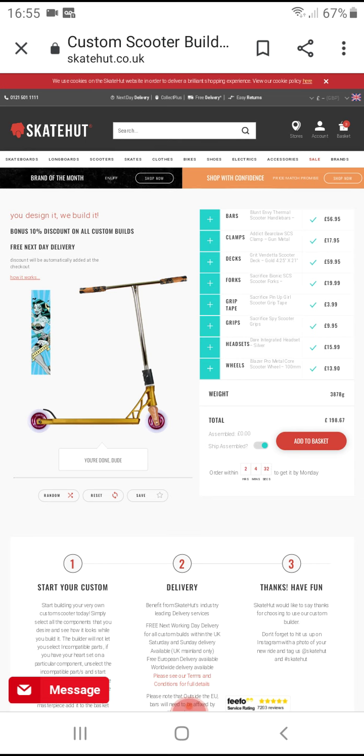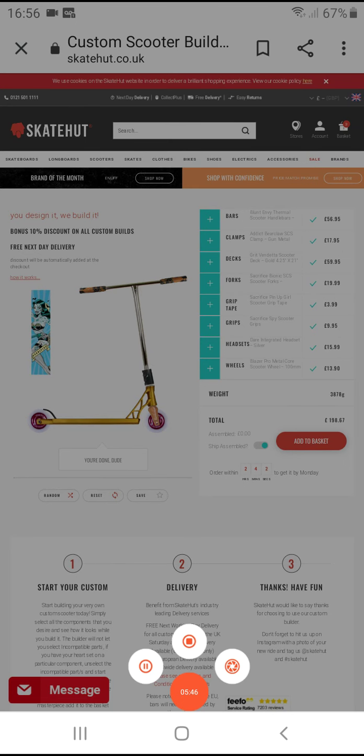So yeah, that's what my scooter will look like. It's going to be £198.67. So that's my scooter build. This is what my scooter will look like. See you guys in the next video. Bye!